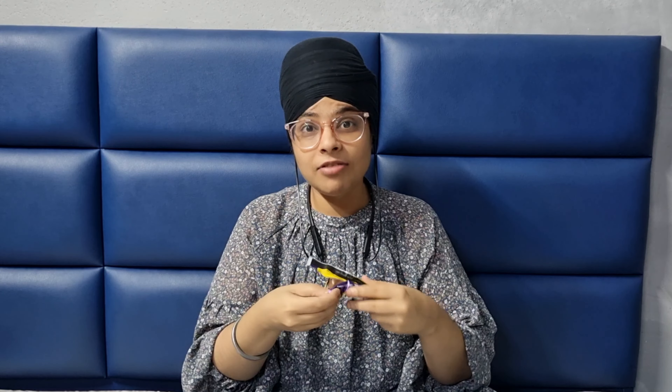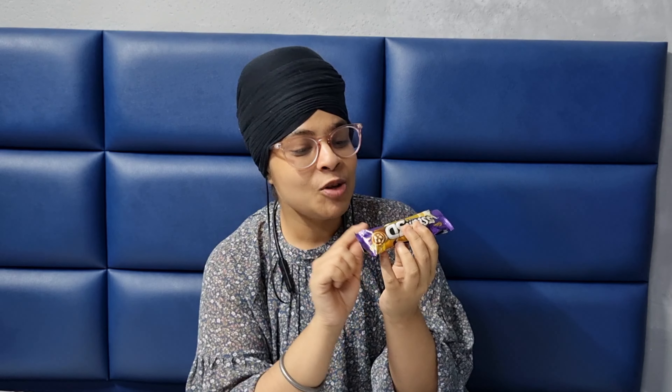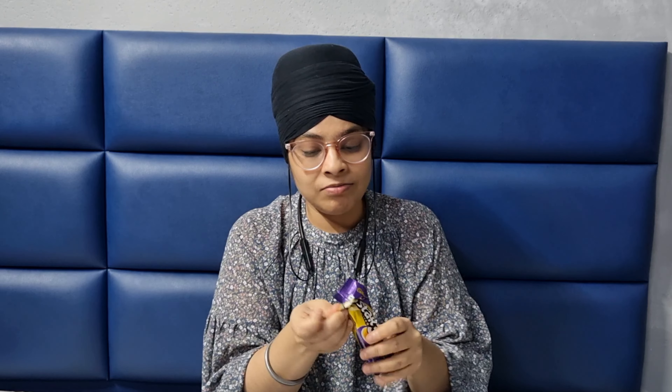So we have three layers. This is the caramel layer and the chocolate layer, which is also the normal layer. Additionally, it has a soft, thick chocolatey center and crunchy crispies. Let's see how it looks inside. The price is a little bit higher and the quantity is a little bit less.